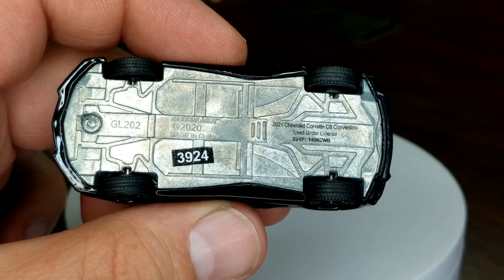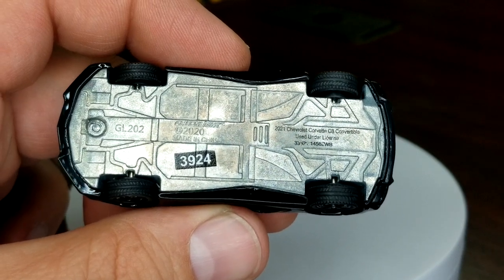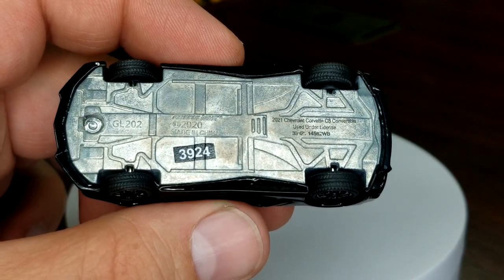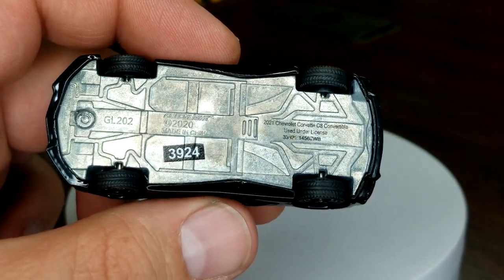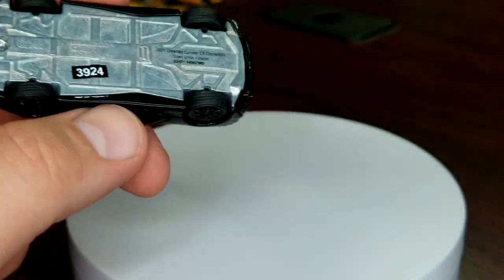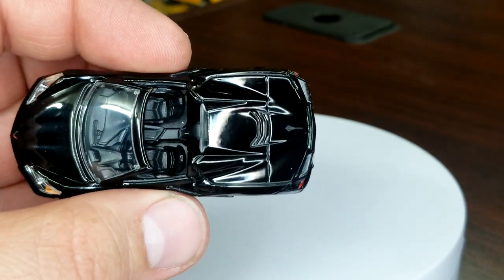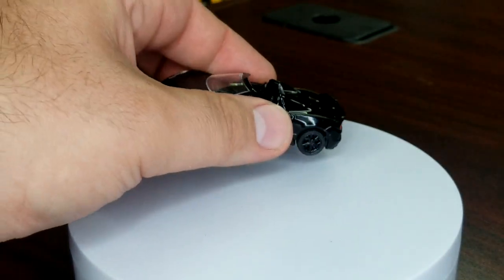We saw this on some other Greenlight trucks I did previously — this may be the new way they're going to put numbers on there. It's very blatant, I think that's perfectly fine. Nothing opens, nothing does anything on this one.